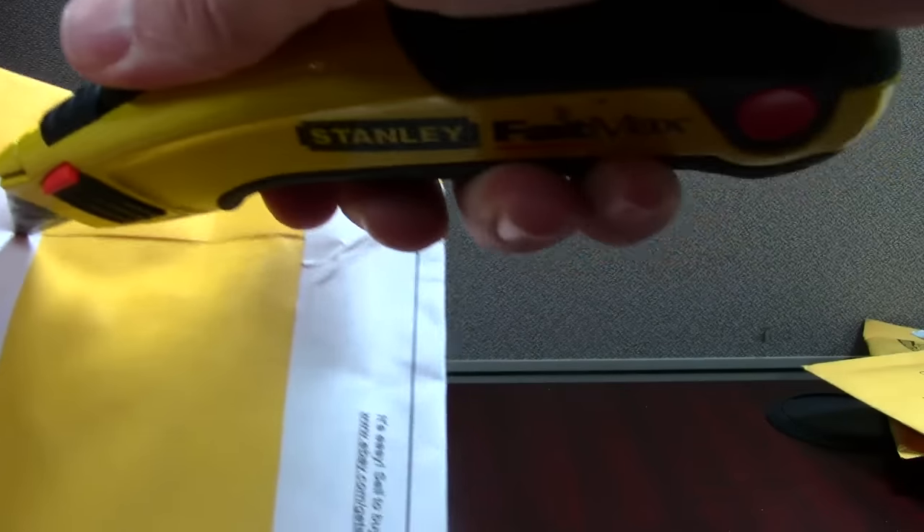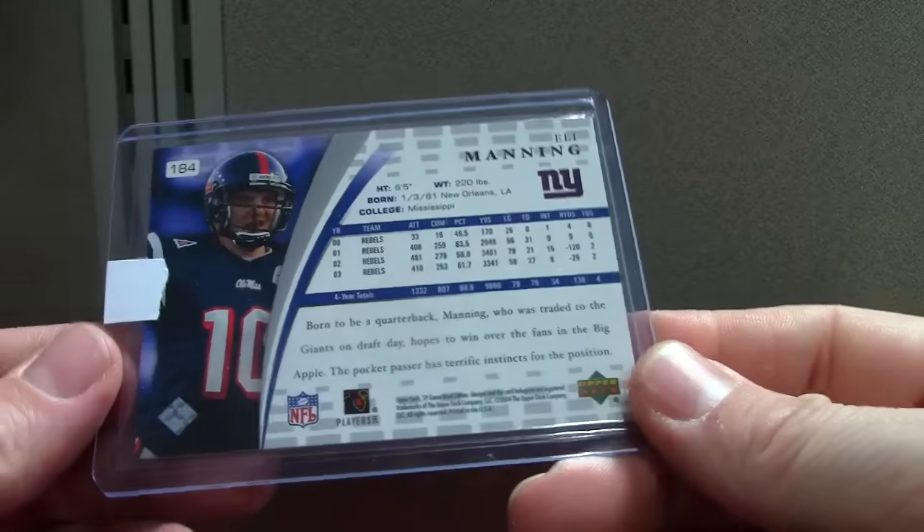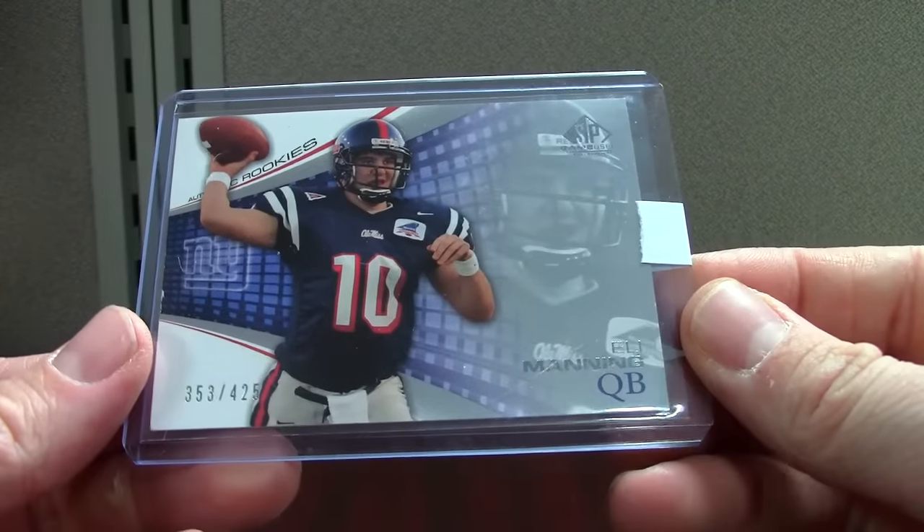I'm just putting together a Jordan Howard PC since everybody's collecting Zeke — I figured I'd do Howard, and he's about a tenth of the price. Eli Manning out of 425 — this is SP Game Used. Pretty awesome card, out of 425.